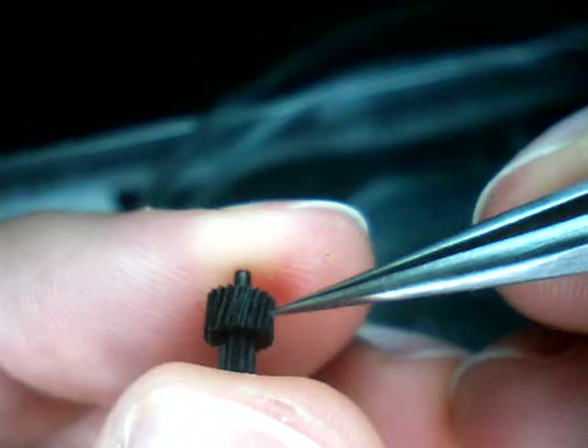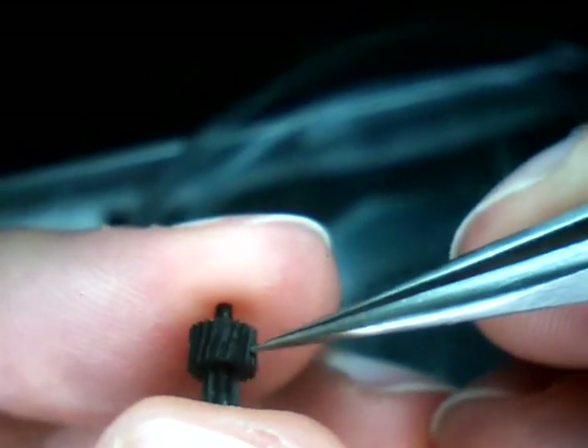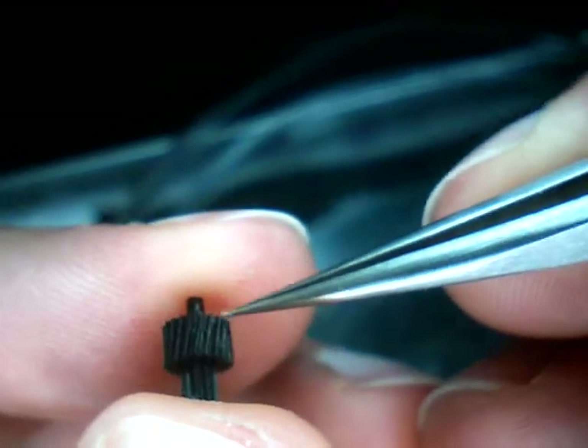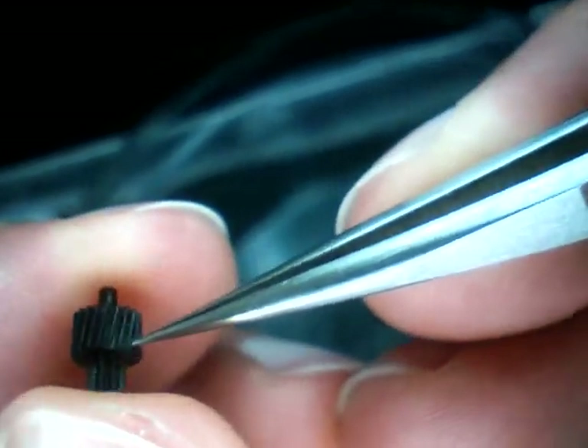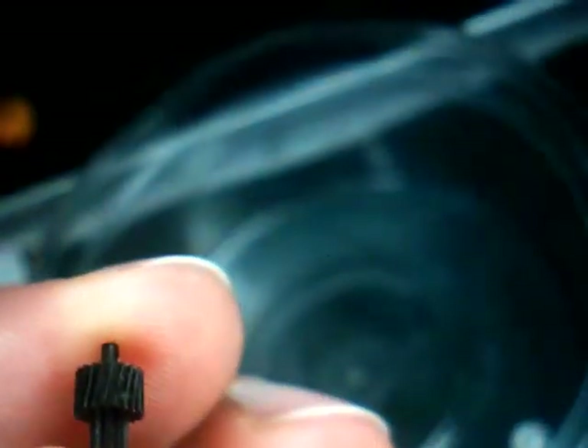I'm just going to stroke my tweezers here between all these gears and get all the junk out. With some luck I'll be able to get it all together, and then maybe the camera will work again.